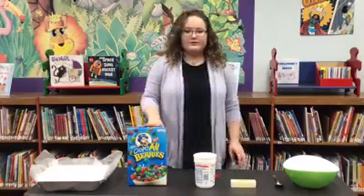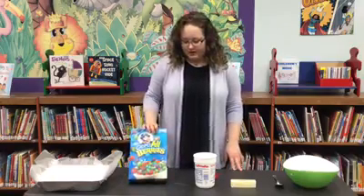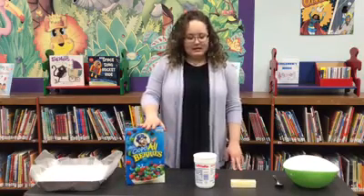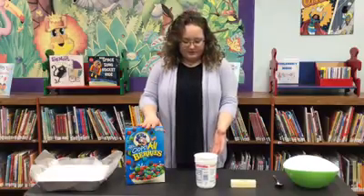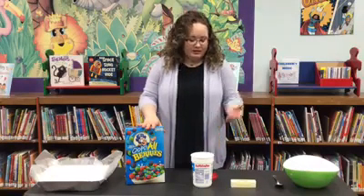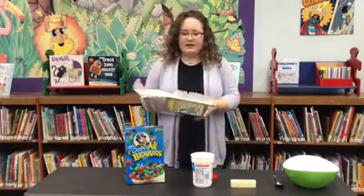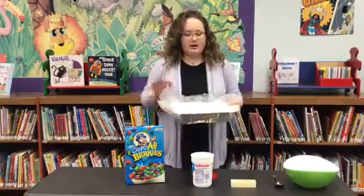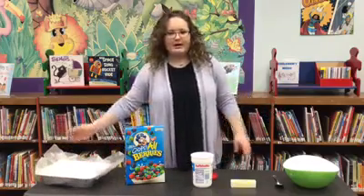All you need is some sort of cereal. I am not going to use actual Rice Krispies — I'm going to try something a little bit different today. You need marshmallow, whether that's a package of regular marshmallows or some marshmallow fluff like I have here. And you need some butter. You're also going to need a pan or baking tray lined with parchment or cooking spray, a bowl, and a spoon or spatula.